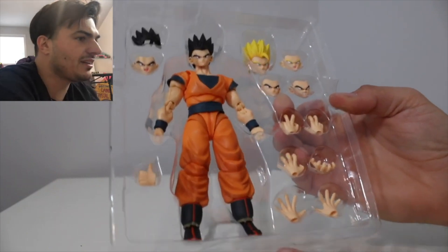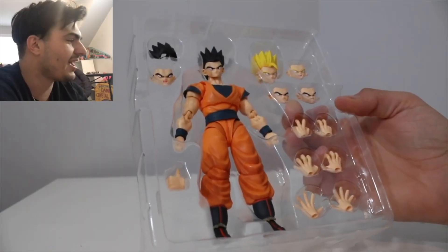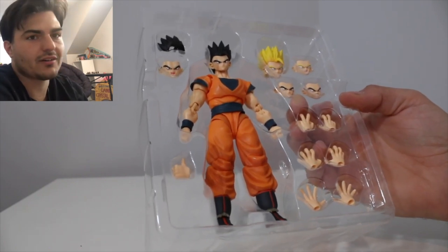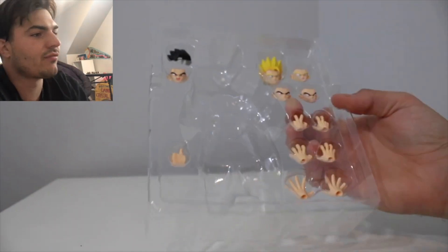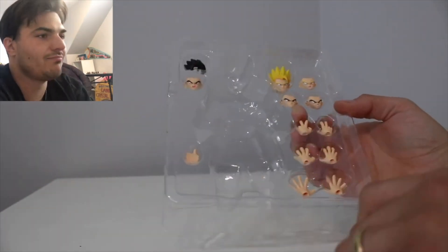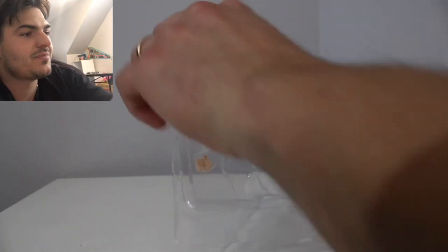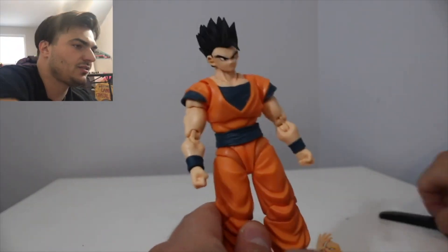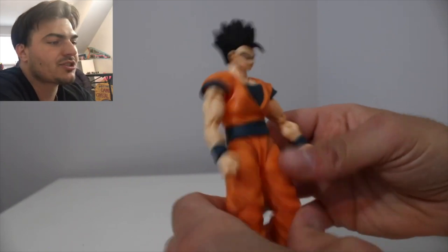Wow, that Gohan looks good. I don't even need an official release — this is it, this is it. Really cool. I have to say, I think Gohan should have Piccolo's gi — is that what they call it? I really don't like him in this outfit. It's like, you're not Yamcha, you're not Goku — just be your own person, Gohan.